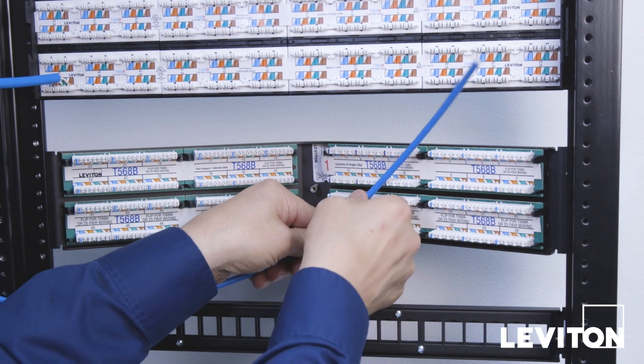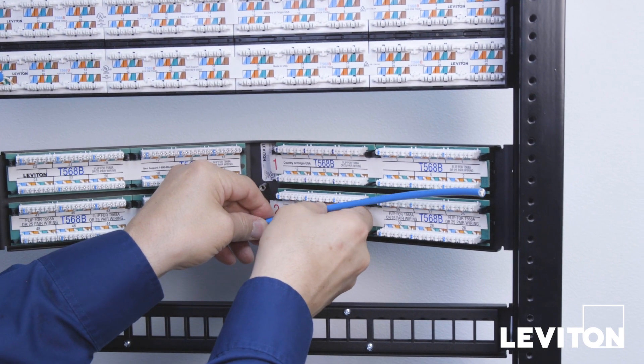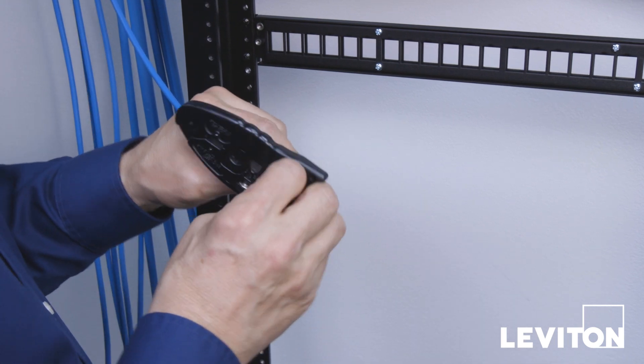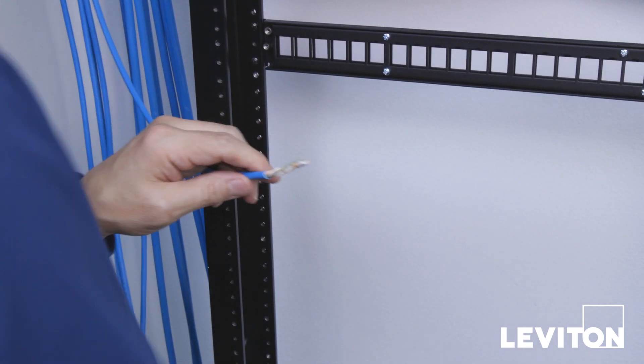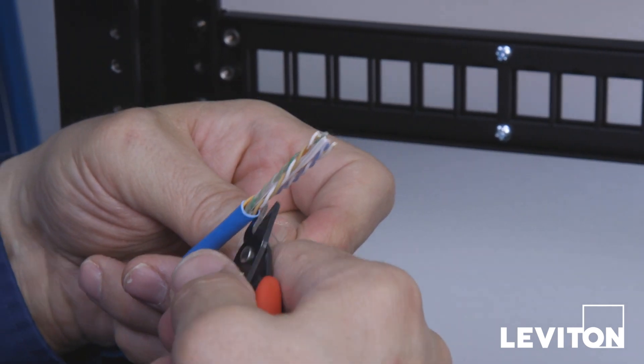To begin, bring the cable in to estimate the necessary length and cut the cable to length. With a data strip tool, go around the cable once to remove the jacket and expose the wiring inside. With flush cutters, remove any non-pair elements.